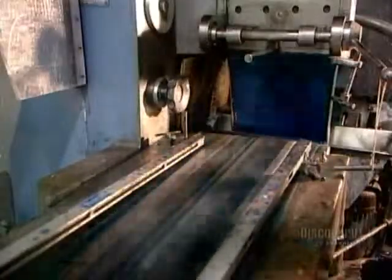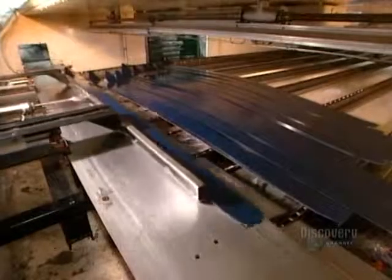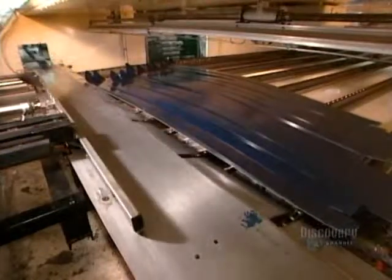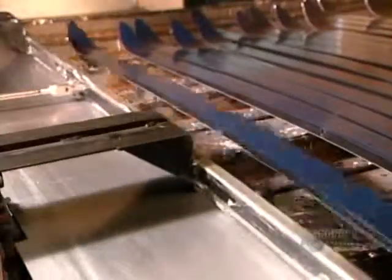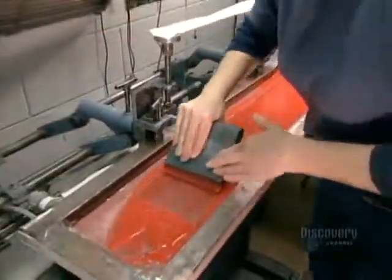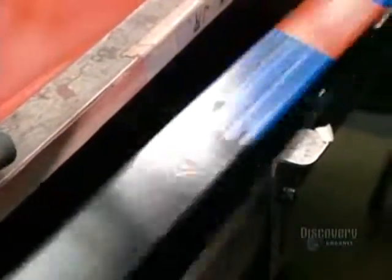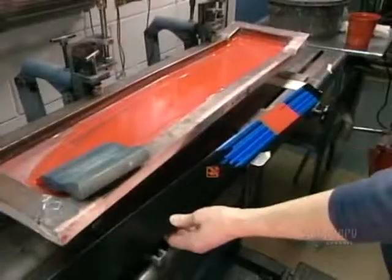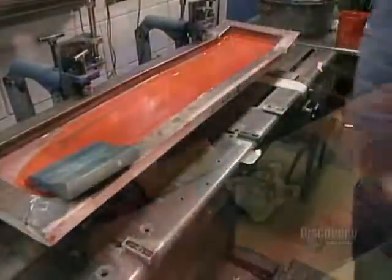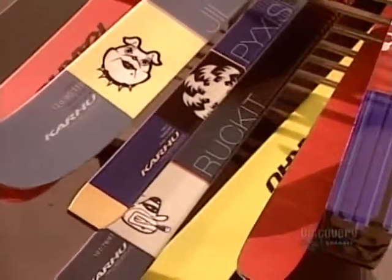All that's left to do now is decorate the skis. First, the background color in a quick-drying, solvent-based lacquer. They apply the design manually, one color at a time, using the silk screening process. A typical design consists of five to seven colors, including the background. To keep the skis looking vibrant, they protect the paint with a coat of transparent varnish.